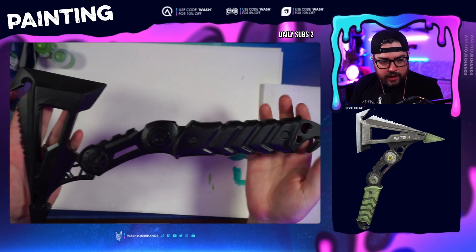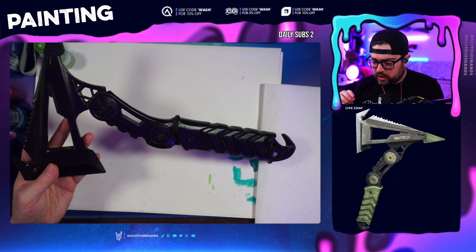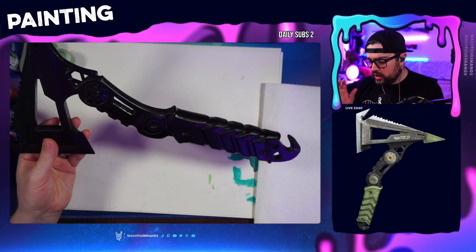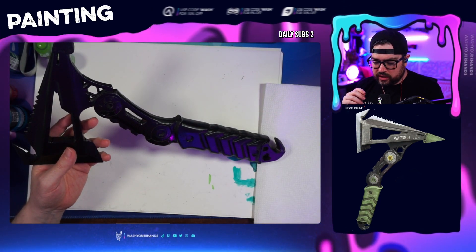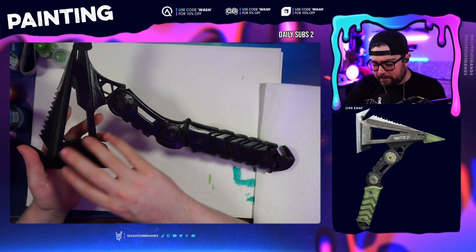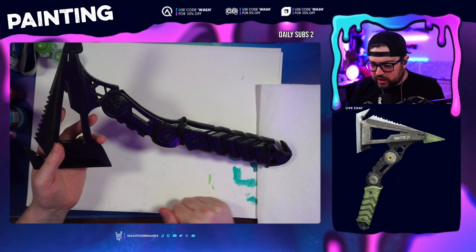We got it all primed, got a good base here, and I put up an image of what we're going for. We're going for no camos — just the standard color that the combat axe, the technical name for it, comes in the game. So it's got green. We're going to be doing a lot of dry brushing here, starting with some base coats of browns all over the blade and certain portions, just to feel it out before we get into the green stuff.